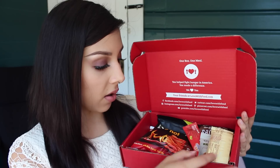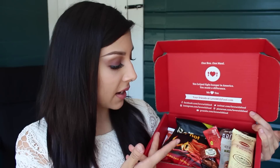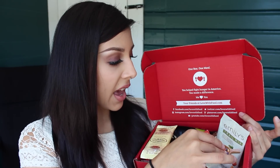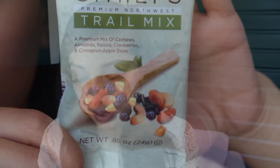Here are the snacks — they all look really healthy. They're just little sample size, and what I think is cool from my first impression is some of these actually look like full-sized products. To me these are pretty good size samples. The first thing on the brochure is the Northwest Trail Mix by Emily's. This is a premium mix of cashews, almonds, raisins, cranberries, and cinnamon apple dices.